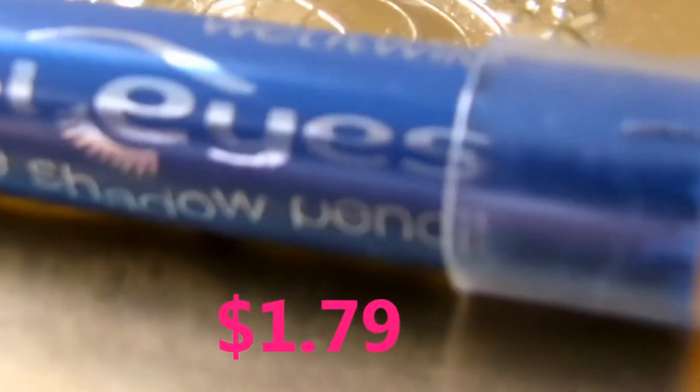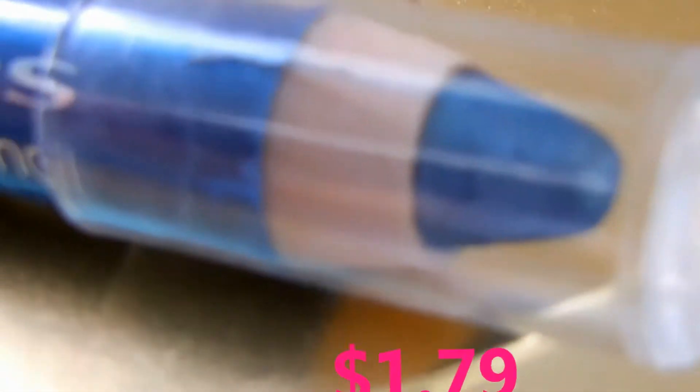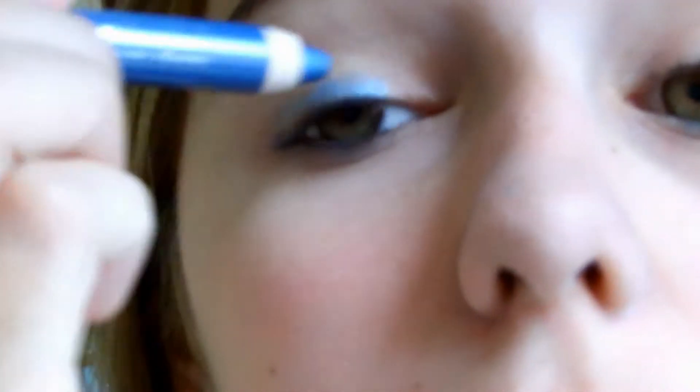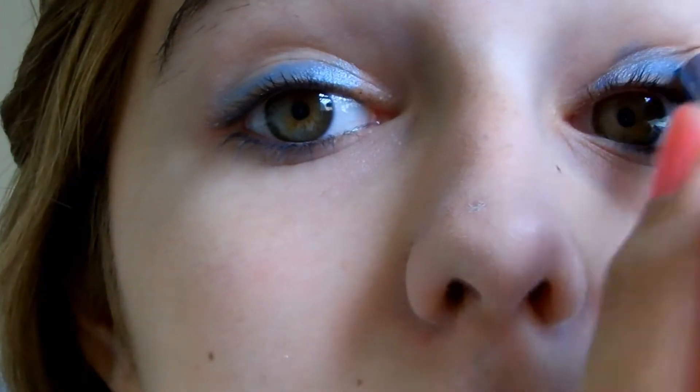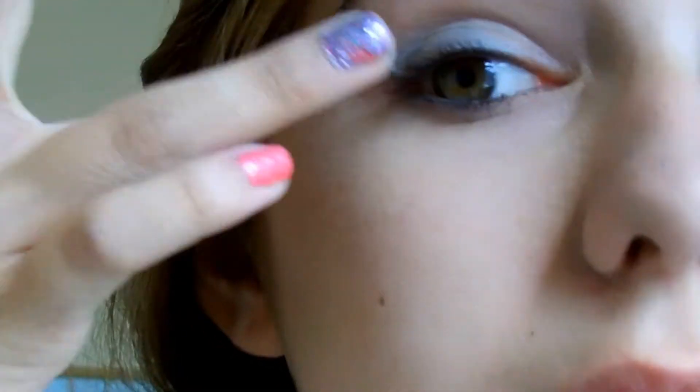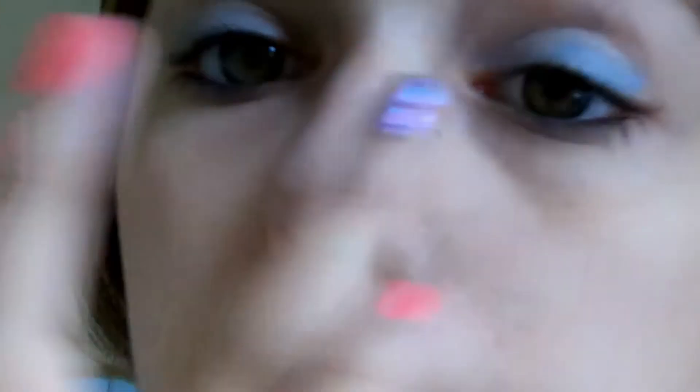Now I'm taking my Wet n Wild Idle Eyes — it's a cream shadow stick in number 131 Electro — and it's like this really metallic-y kind of blue. I'm just taking that and applying it to my lids, and then blending it in with my ring finger to make sure it's evenly distributed throughout my eyelid.